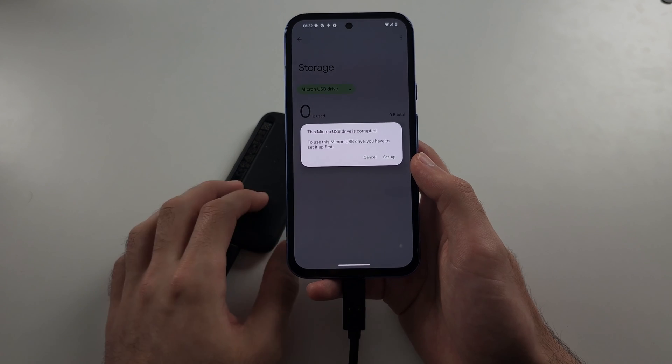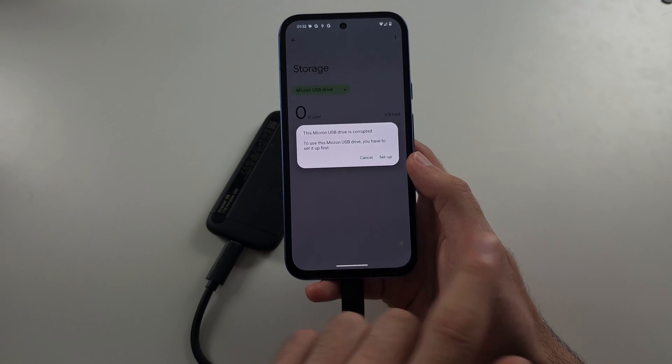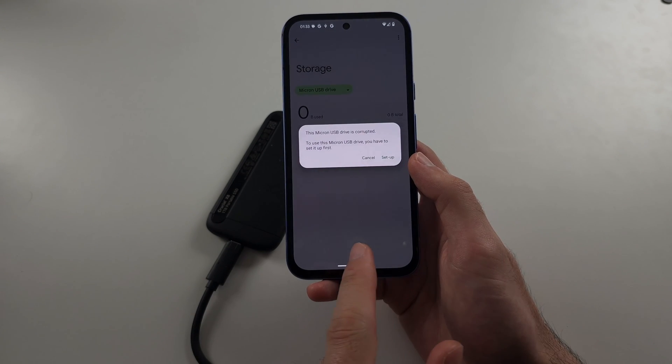My drive is not corrupted, but it doesn't support Pixel without formatting. Do note you will lose your data if you proceed here.